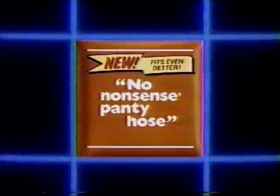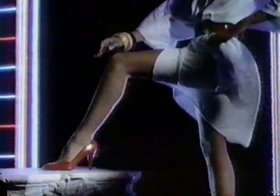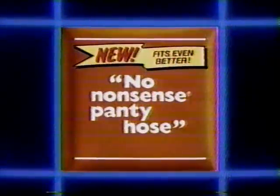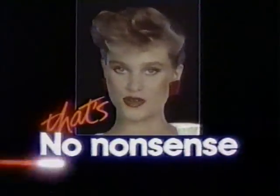It's here — new No Nonsense. The first pantyhose with 16-point contouring. Fits you even better than before. Shapes itself perfectly from your ankle all the way to your waist. No Nonsense outdoes its own reputation for fit with new 16-point contouring. It fits you even better than before. And that's No Nonsense.